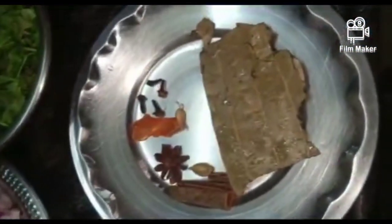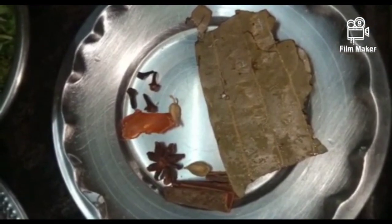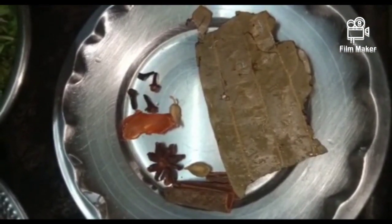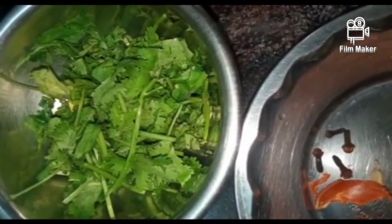We are going to place 1 tomato and 2 onions. Then we will place a little of the vegetable recipe and put a side plate.